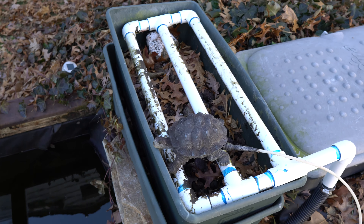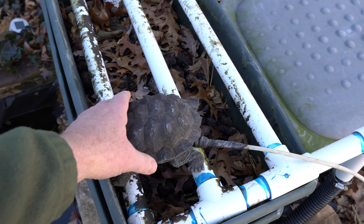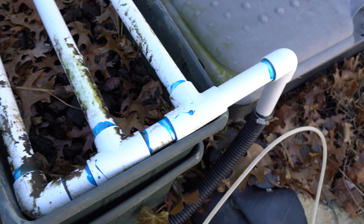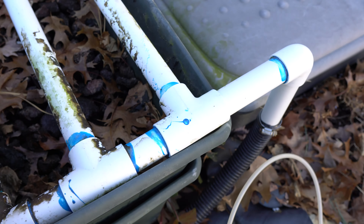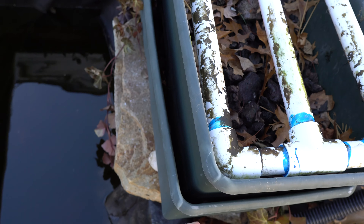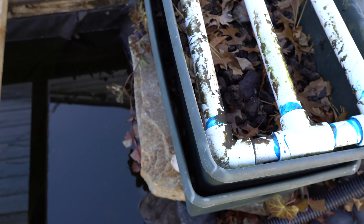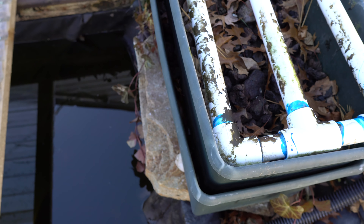This is a homemade filter — I think they call it a Baki shower. It's PVC with holes drilled in it and lava rock. Two containers with holes drilled in the bottom so that the water flows down through the rock into the pond.